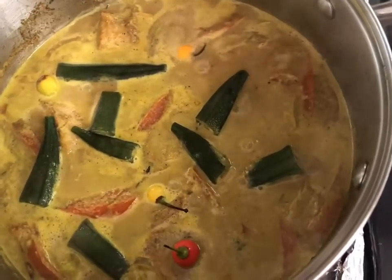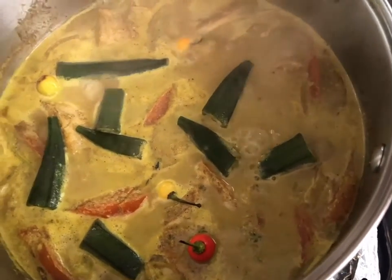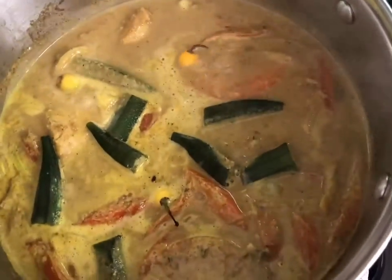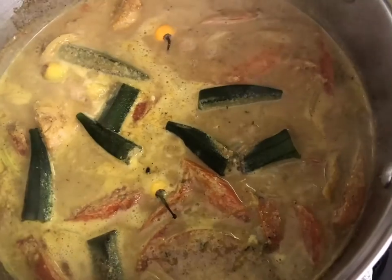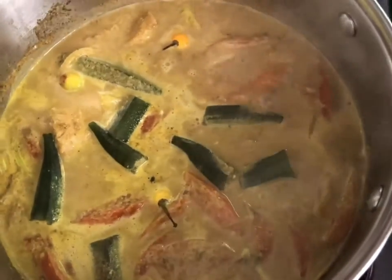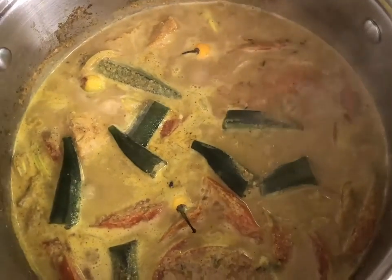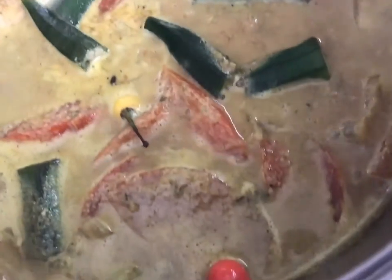The coconut milk gives that curry a nice sweetness and a nice rich creaminess. We're going to cover this down and let it cook for a little bit more so the okra can cook and the pepper too. Once that's done, I'll give it another 15 minutes, take it down and show you guys how it looks. Right now I'm loving it — the pepper, the okra, the moringa in the corner, the tomato. This is going to be a wonderful dish.